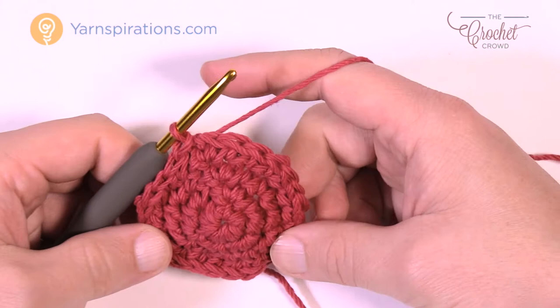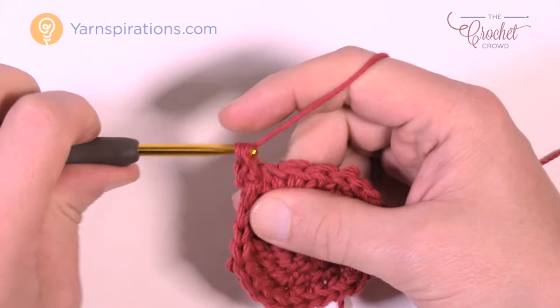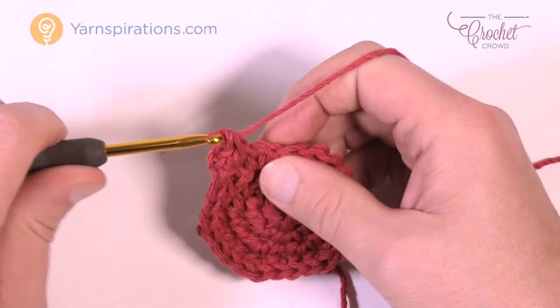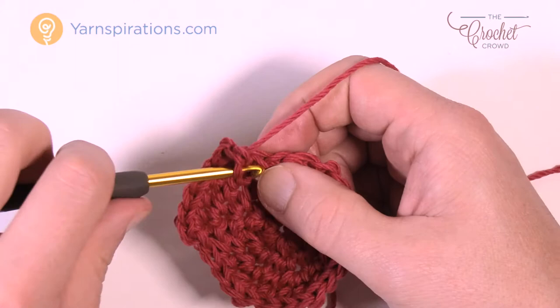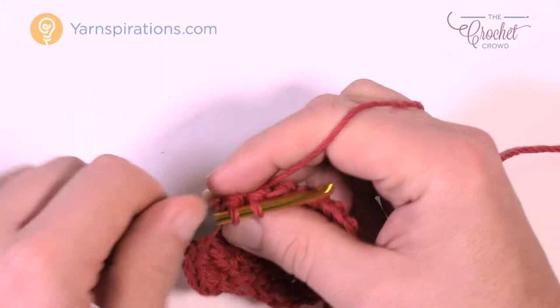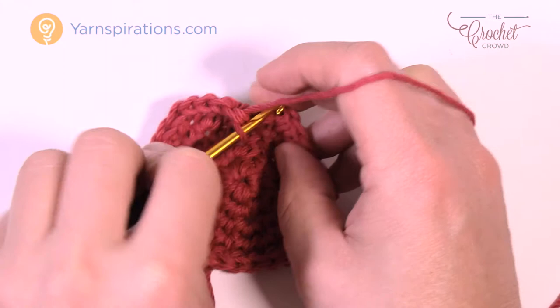Round number five: chain up one, two single crochets into the same stitch — 1 and 2. This time the next three are by themselves: 1, 2, and 3, then the next one has two — 1 and 2 — then the next three are by themselves. Do that all the way around. At the end, three were by themselves, then join to the first single crochet.